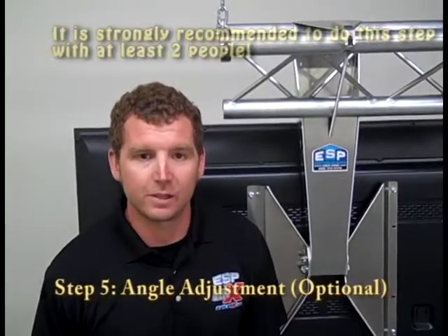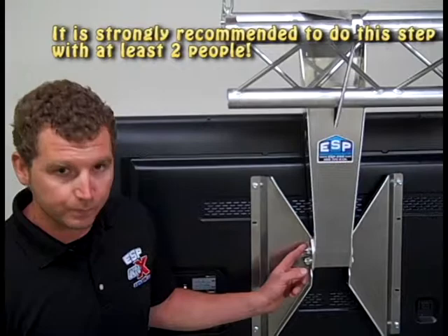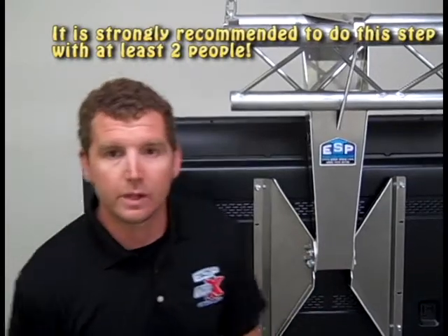The final step is to adjust the tilt of the television. You're going to want someone to give you a hand with this. First, slightly loosen the pivot bolt and the angular adjustment bolt. Tilt the TV to the desired position, then tighten the angular adjustment bolt back up. Remember it's very important to tighten both bolts back up for the structural integrity of the mount.